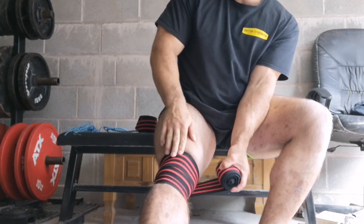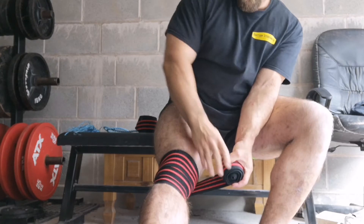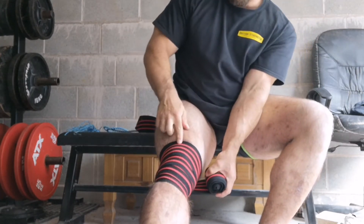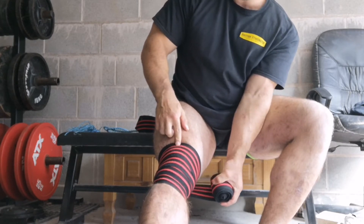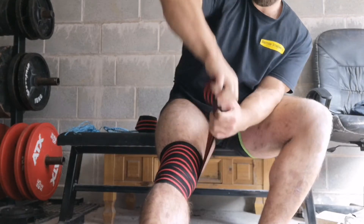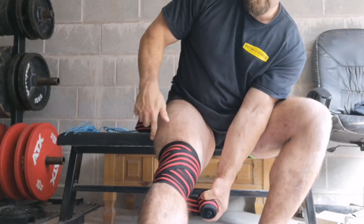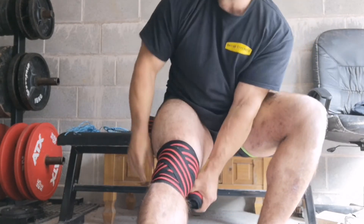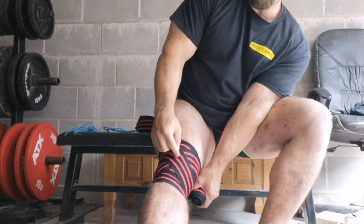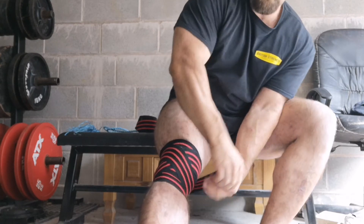The third revolution again covers half of the last rev laid down. Now I've got the top of my kneecap pretty much covered. One more revolution up covers the quad tendon, which is just above the kneecap. Then we go diagonally across the kneecap downward, and diagonally across the kneecap upward.